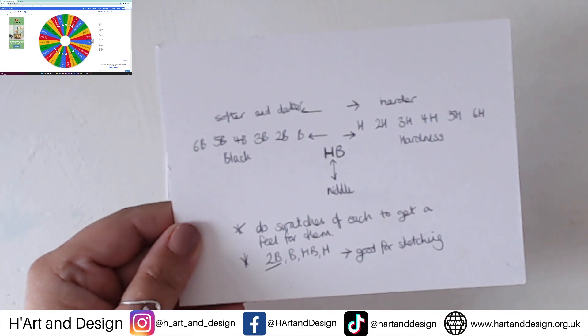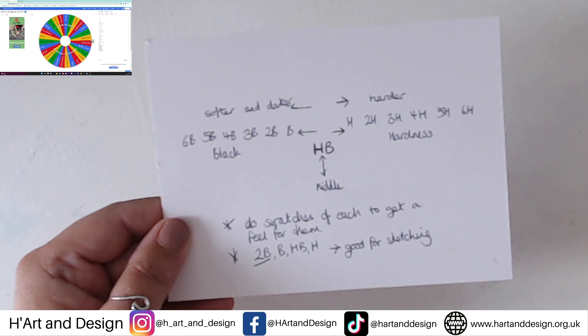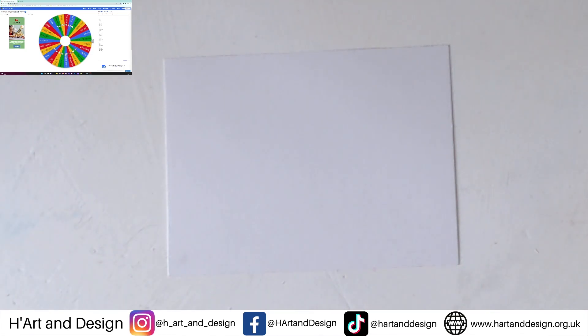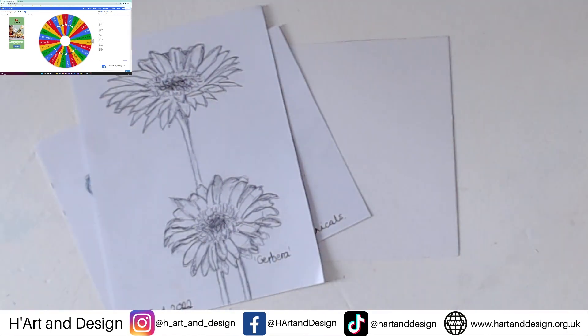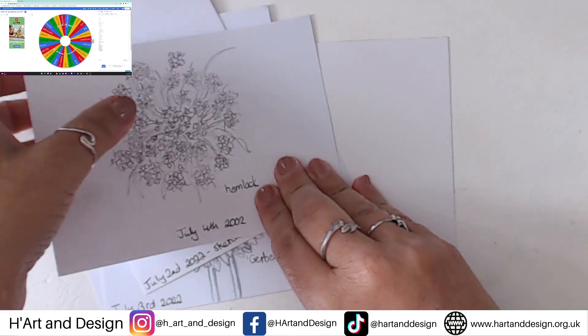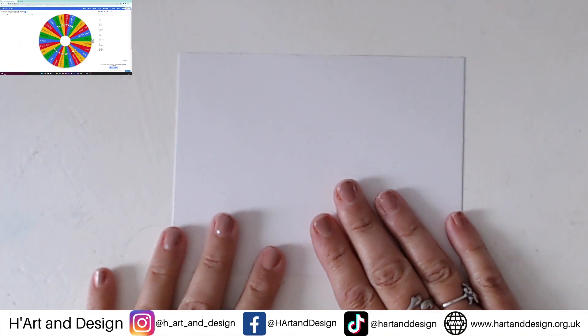Go from light pressure to heavy pressure and see how they look. I usually use anything between a 2B, HB, or H for sketching. So far, up until now we have done forget-me-nots, gerberas, calathea, and hemlock yesterday. It's the 5th today.